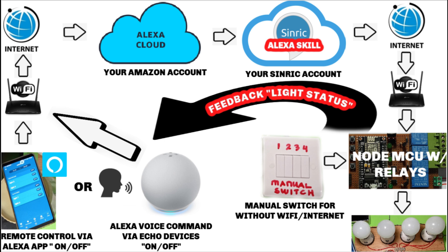You can also switch the lights manually. So even if you don't have an internet connection, you can still switch the lights on and off. So cool, isn't it?